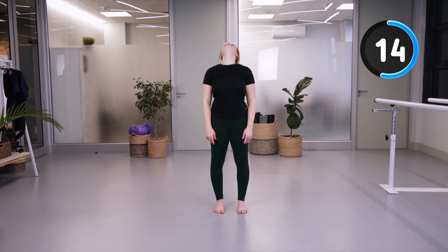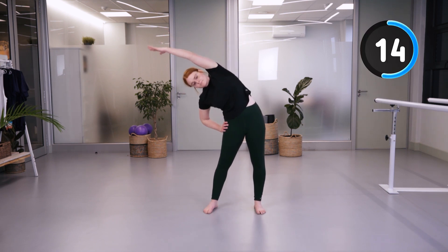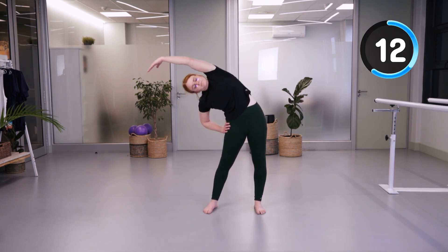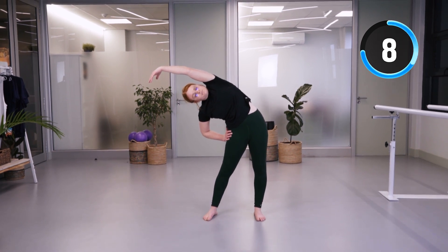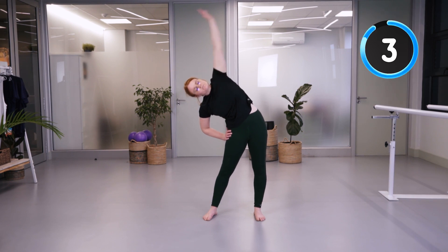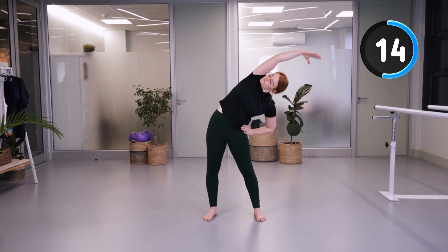Now we're going to look all the way up to the ceiling — this is actually quite important as we stretch the front part of our neck, which is not something we do very often. Then we're going to stretch over, opening up our ribs and the lower part of our backs, and then to the other side.